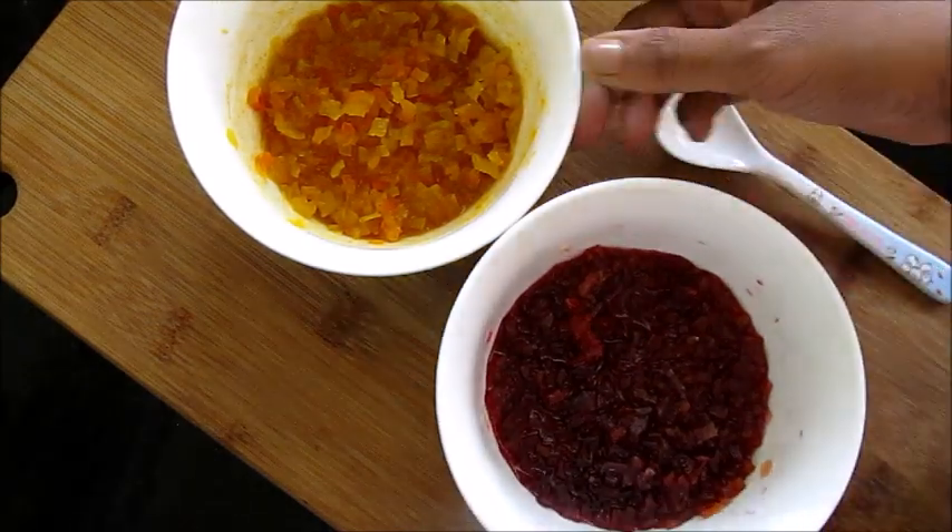Now let it rest for 24 hours so that the sugar and color are well absorbed. And after 24 hours, see how beautiful red and yellow colors we got.